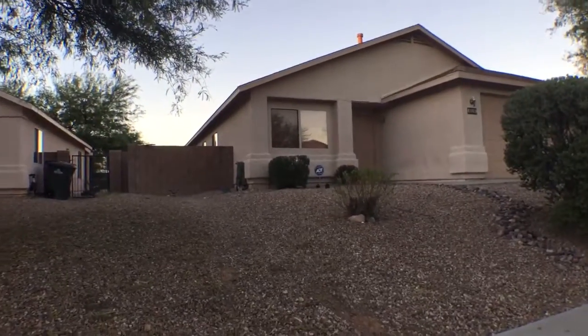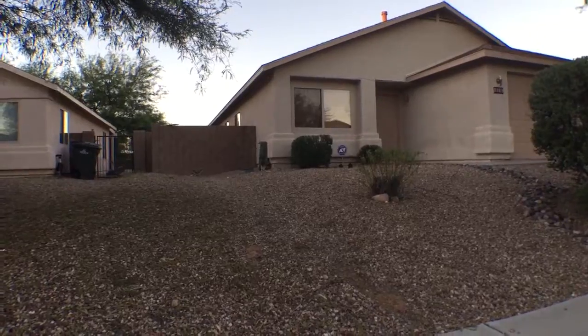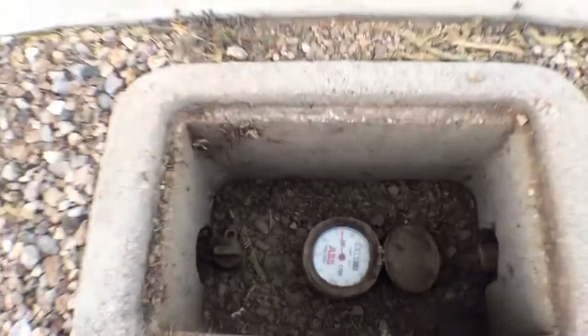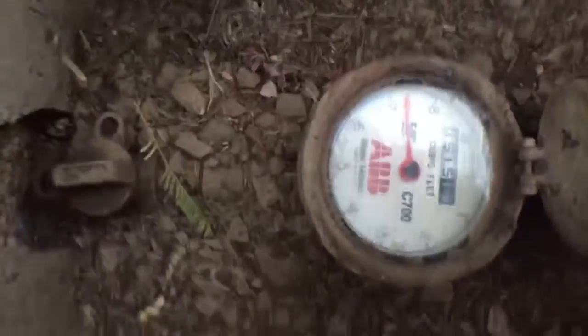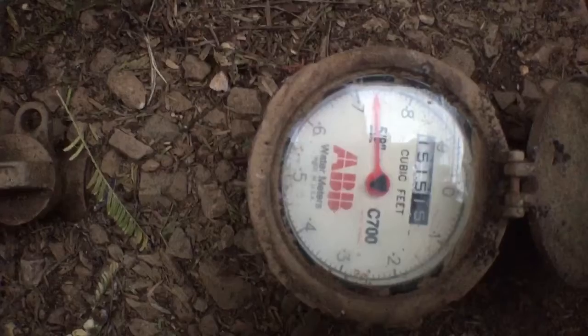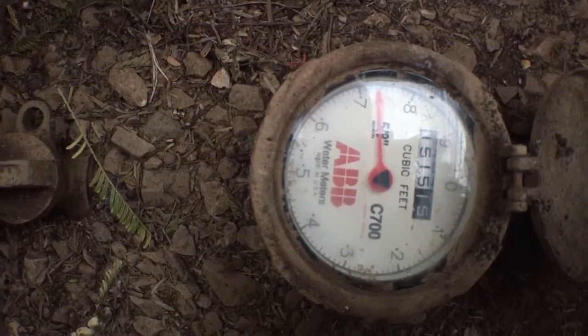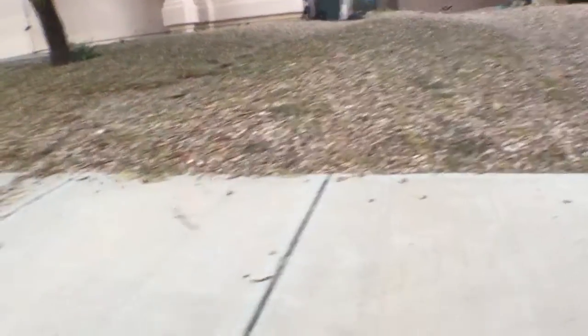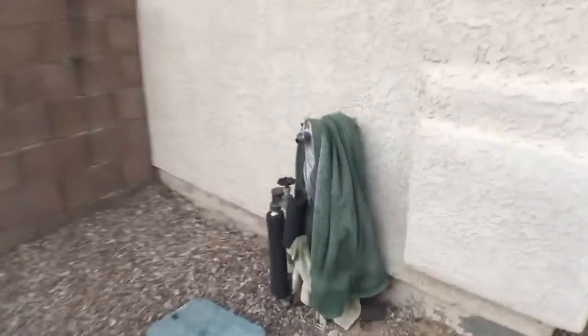We're at 8169 East Sundew, verifying that the neighbor has been taking water. Here's the current reading: 1515.15. There's a hose going over the back, shot off to the house.